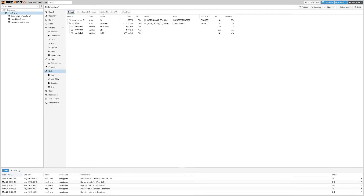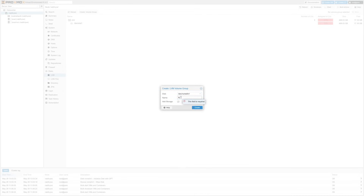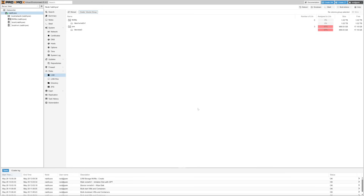Now we need to create an LVM group with the new NVMe so we can start using it for VMs and containers. So I headed down to LVM below Disks, clicked Create Volume Group, gave it the name NVMe, and clicked Create. Now we see our new storage volume on the left — all is well, we're good to go.